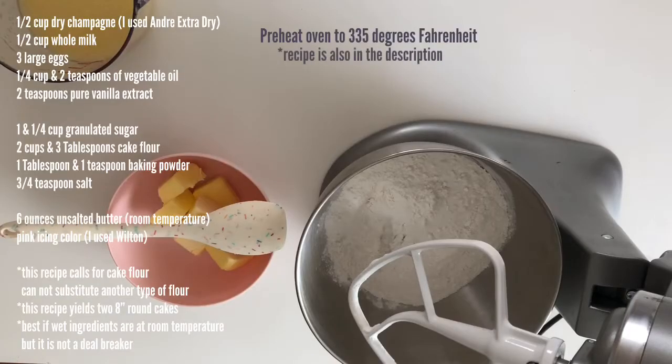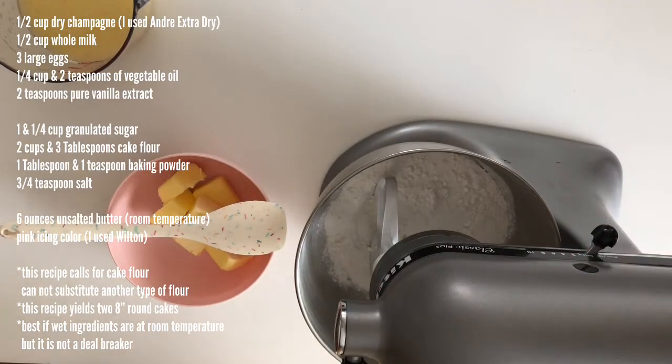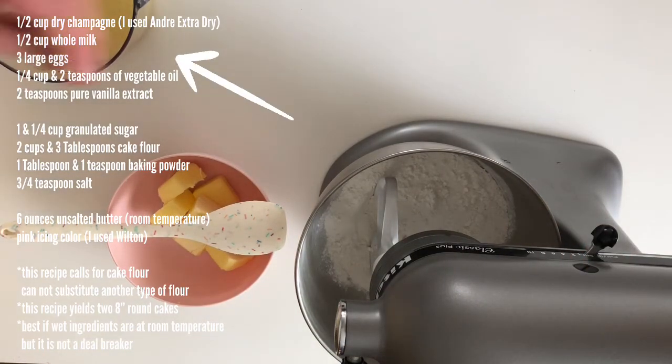First, we're going to measure out all of our dry ingredients and put them in our mixing bowl. Then measure out all of your wet ingredients, put them in a measuring cup, and mix them together.